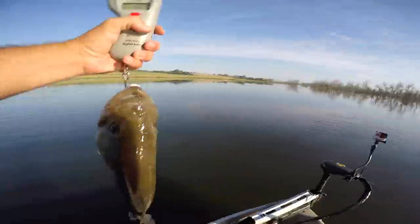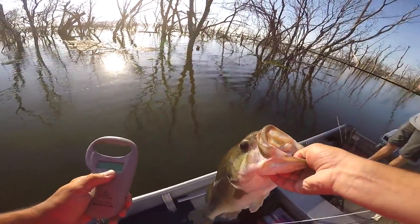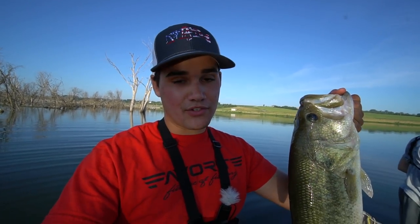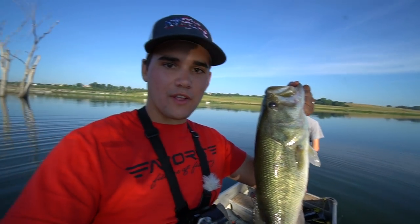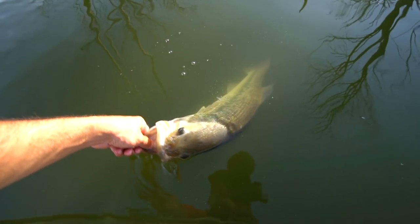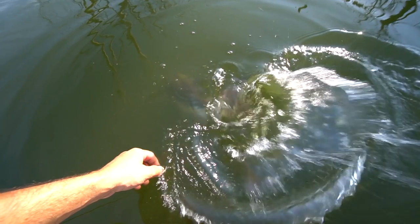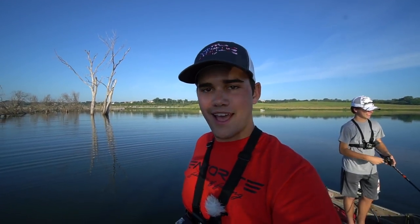We got four-four-one. Almost four and a half — that's a freaking chunk, dude. Well, there she is, folks. Gorgeous big old girl. Four and a half pounder. Keep in mind, in Nebraska a five-pounder is a master angler, which is kind of a big deal. That's exactly what we came here for. Throw big old ten-inch worms, catch big old Nebraska brutes. All right, Lucille — see you later.